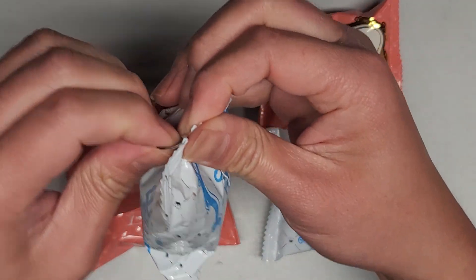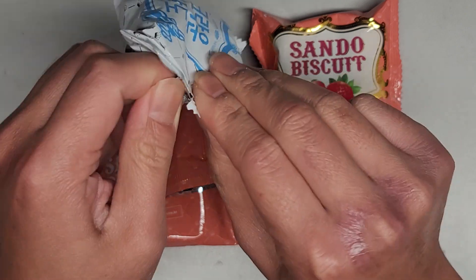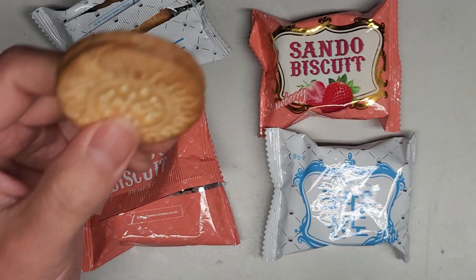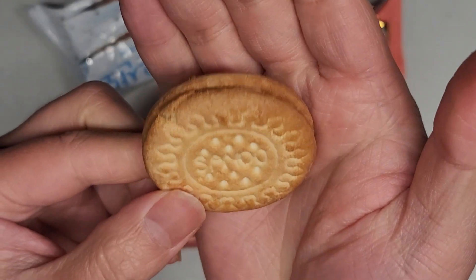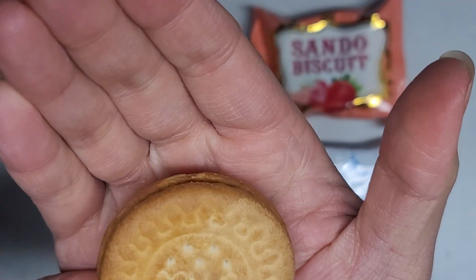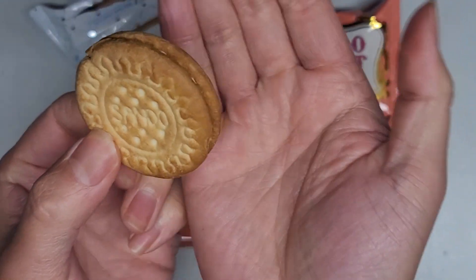Let's open up the cream one and give this a try. Same thing — it has the sun on it and says 'Sando.' I don't know what that means in Korean; maybe it means time, I don't know.